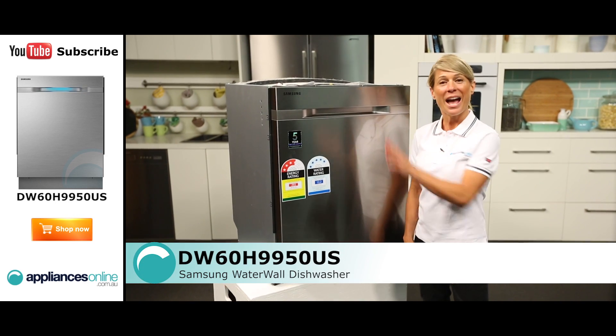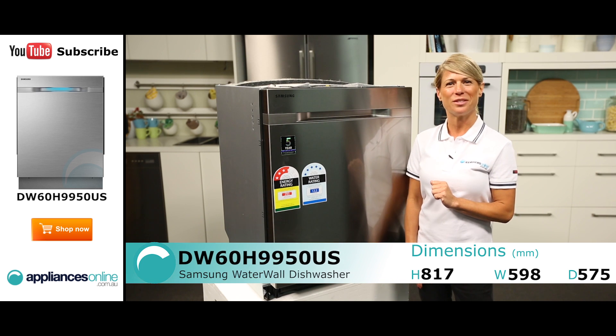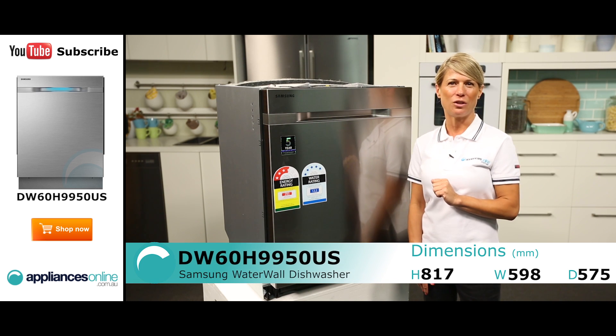Hi, I'm Mel from Appliances Online and this is the Samsung built under water wall dishwasher, the DW60H9950US.